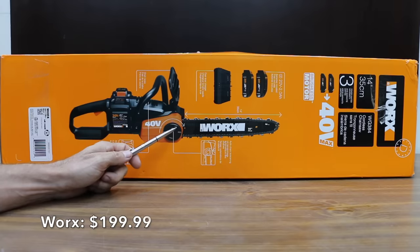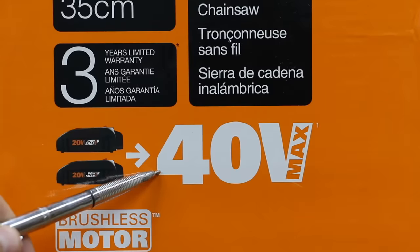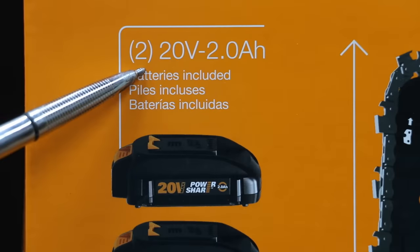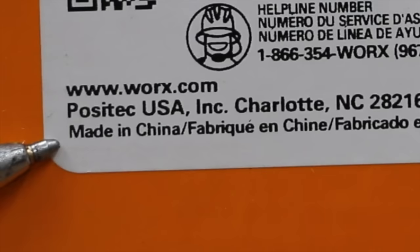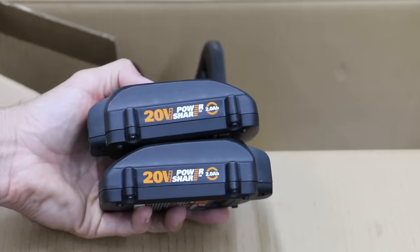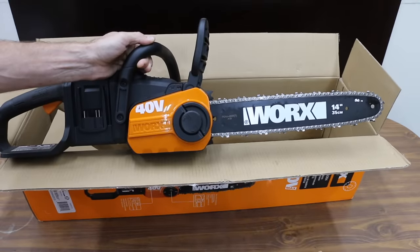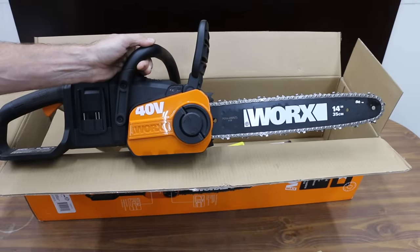At $199.99, the least expensive brand we'll be testing is made by WORX. It has a 14-inch bar, 40-volt max, brushless motor. The kit includes two 20-volt, 2-amp-hour batteries. The WORX chainsaw is made in China. The chain pitch is 3/8 of an inch, chain drive length 52, and chain gauge 0.043.